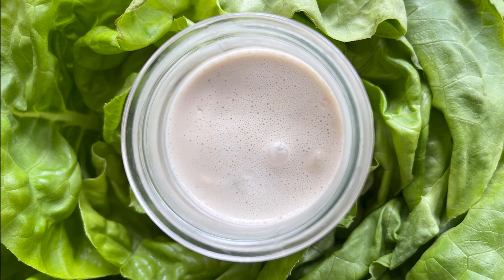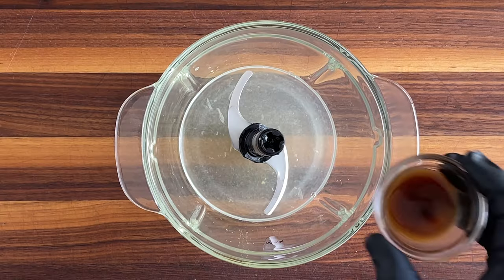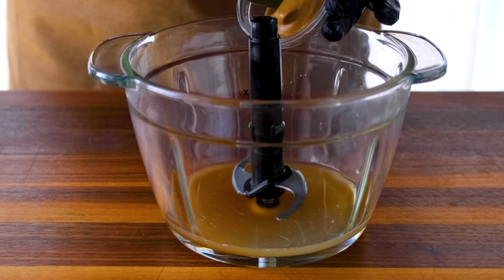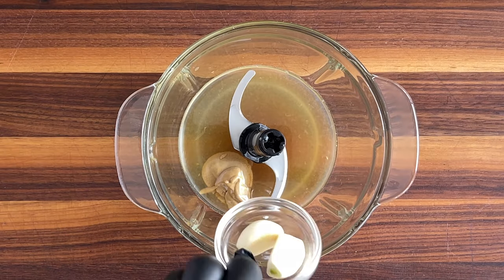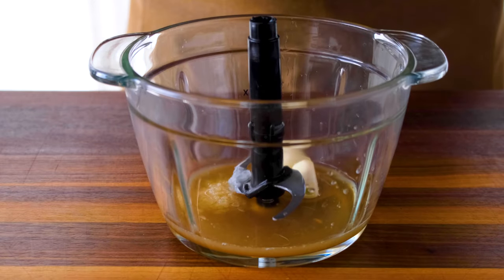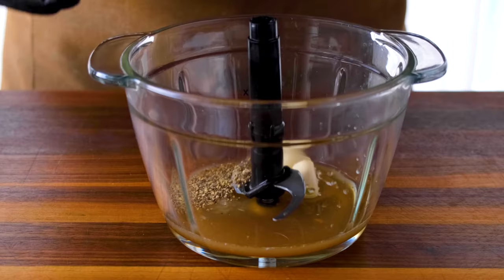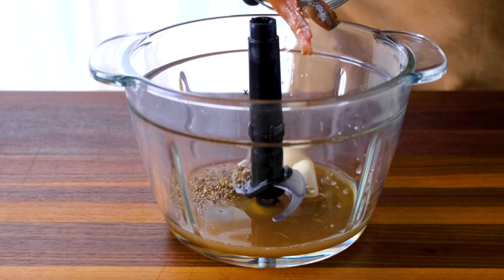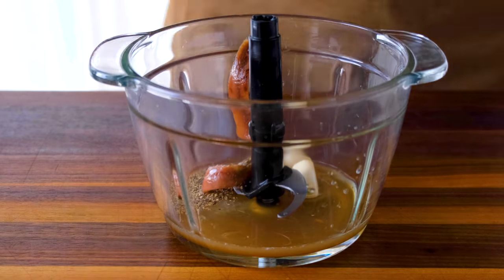We'll begin with the liquid ingredients: two tablespoons of lemon juice and one teaspoon of Worcestershire sauce. Then add the two ingredients that give the dressing a spicy kick: one teaspoon of Dijon mustard and two cloves of garlic. A bit of salt and a little bit of pepper. Now it's time to add that ingredient that's always in my Mediterranean pantry — omega-3 healthy anchovies.